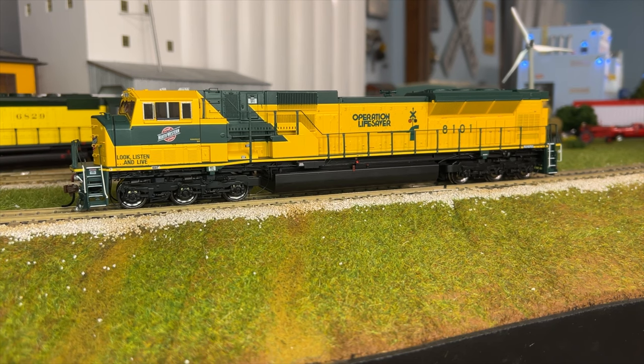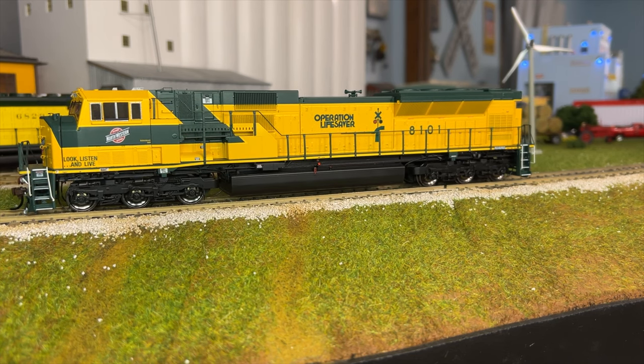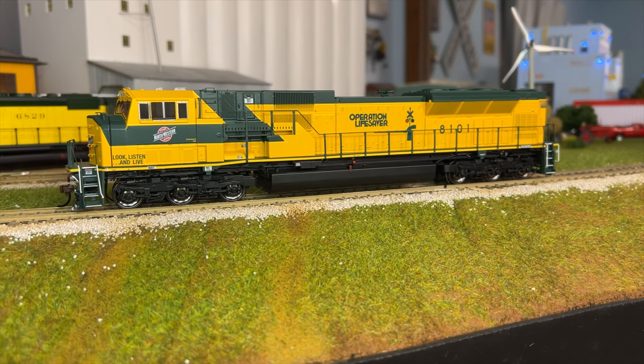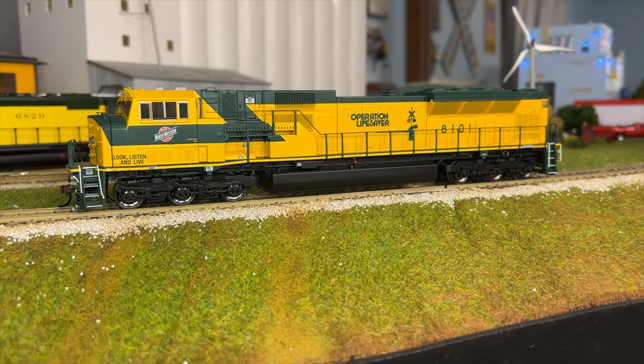That's the short version of the horn. Bell — it's a little soft, which you can adjust if you want, but it sounds nice too. Nice sounds with notching up and down. There's a little bit of brake release in there too, which is neat. For other sounds, we do have dynamic braking. You have a half volume button so you can turn it down to half volume, which is kind of nice.